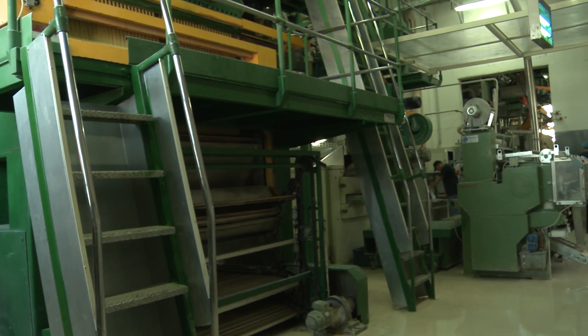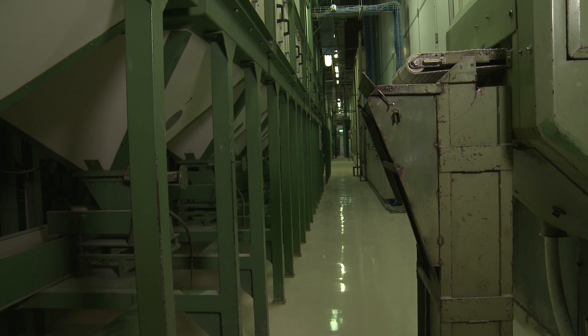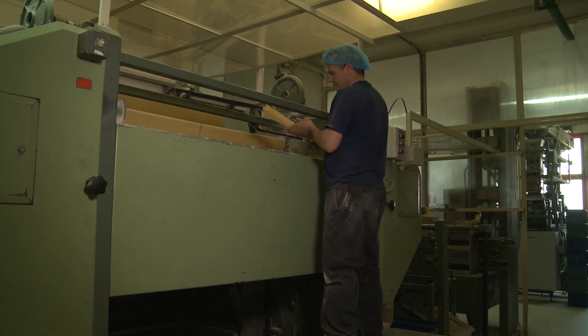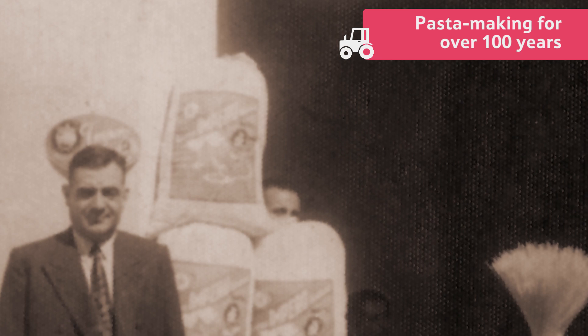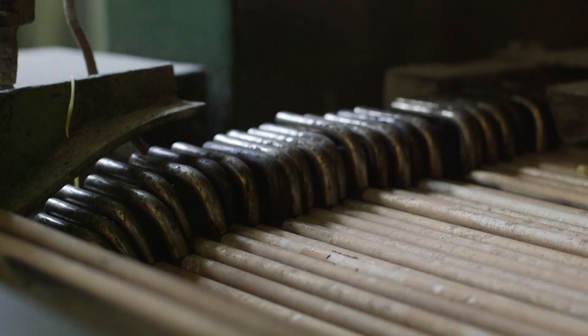Up on the factory floor, this is where the pasta really starts to take shape. It all might look very automated and mechanical, but these machines are just recreating the same simple method of pasta making that Giuseppe's family have used for over a hundred years. They just make it all a bit quicker.